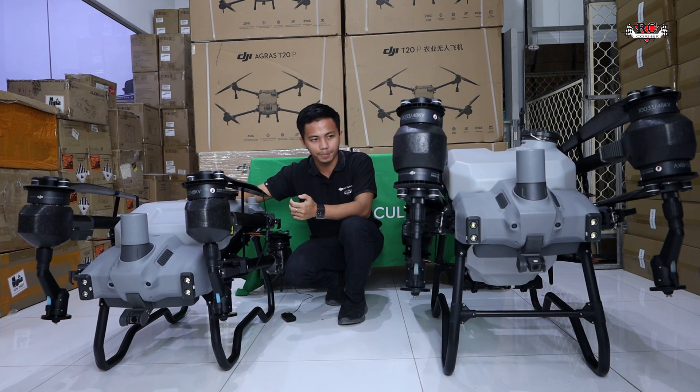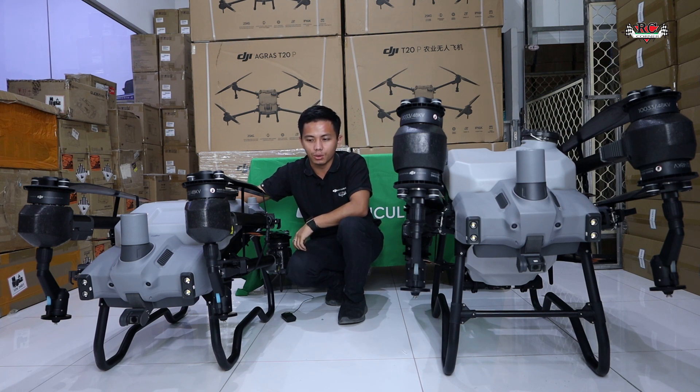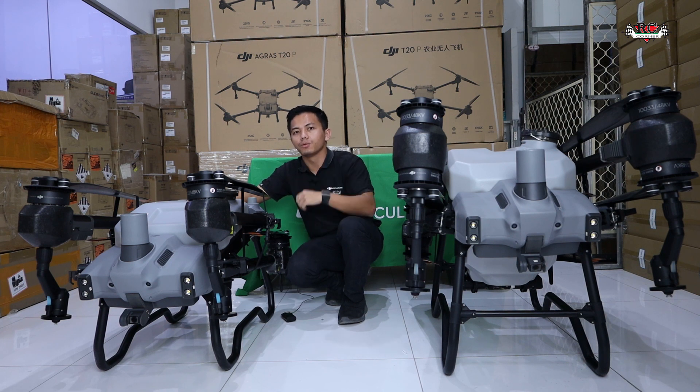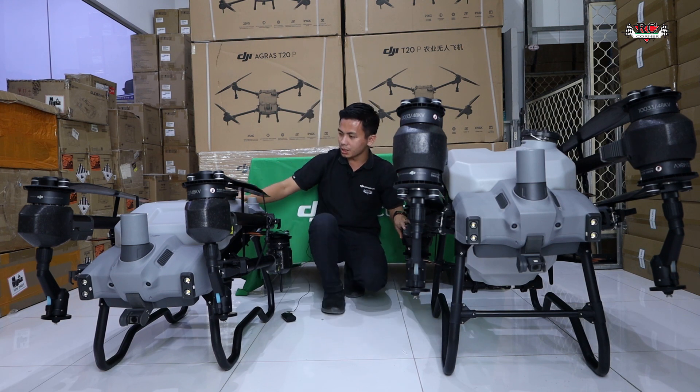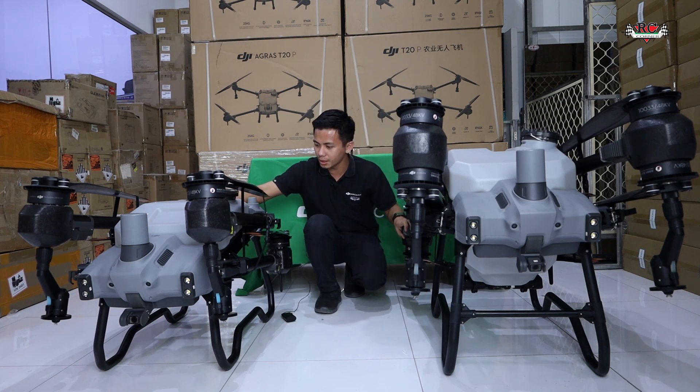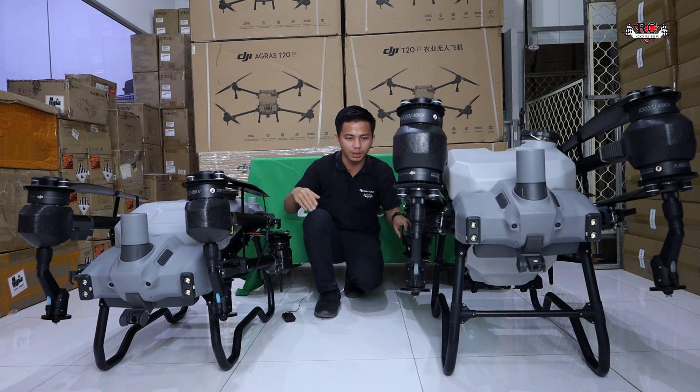The T20 Pro has a flow rate of 20 liters per minute, so it can finish a 20-liter tank in just eight minutes. This is a real improvement compared to the previous Agras T20. It shares the same features as the T14, and the spray tank is smaller and very easy to remove.